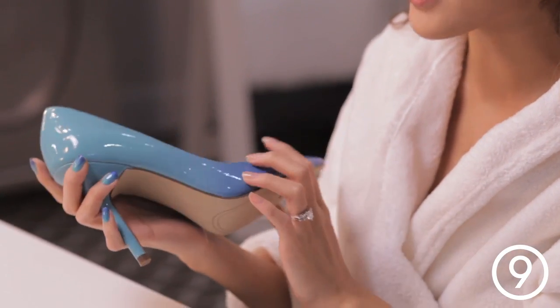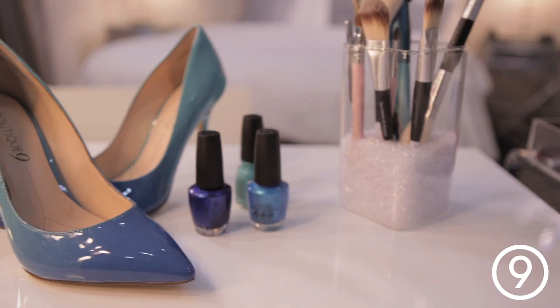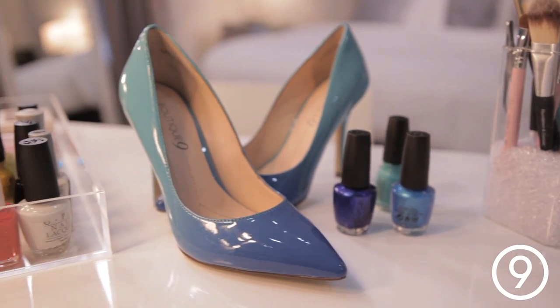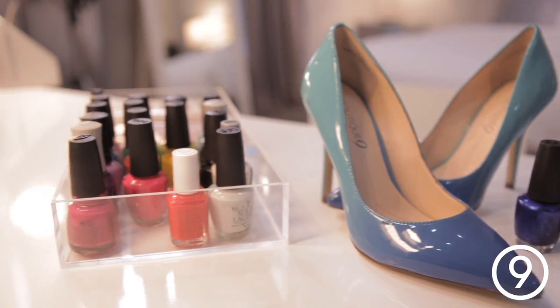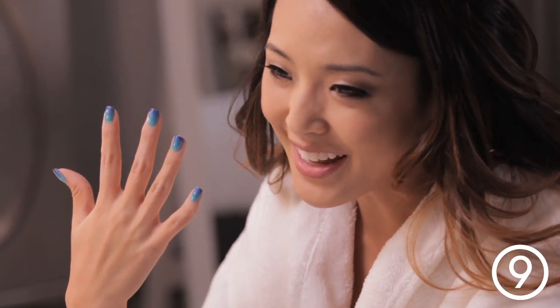So I picked up these shoes from Nine West. They have a cute pointy toe and they have this beautiful gradient from turquoise to this nice blue color. I wanted to interpret that on my nails as well to match my outfit. So as you can see, I have these ombre nails and I'm going to show you how to do it.